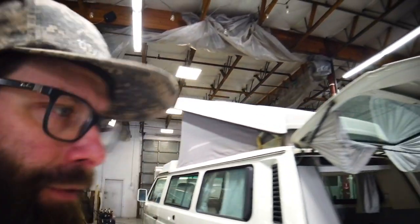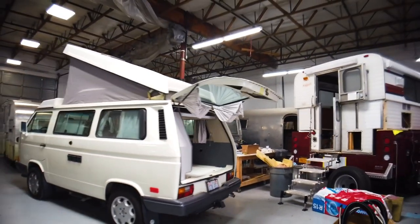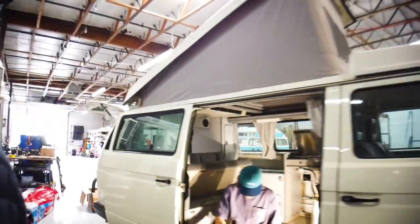Original engine too — this hasn't had the Subaru swap or power swap on it. We'll be following up with an update on this one once it's all wrapped up.